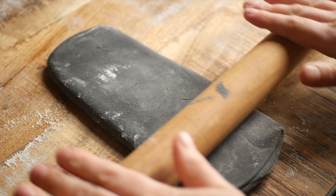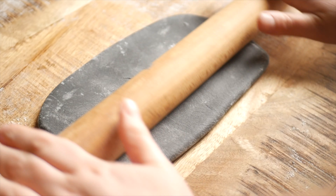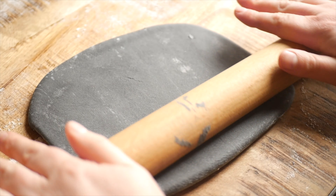After this, roll the dough out until it's thin enough to be cut into pasta. If you find that your dough keeps springing back, just leave it for a few minutes to let the gluten relax. Step away for about five minutes, then come back and the dough will be much easier to work with.